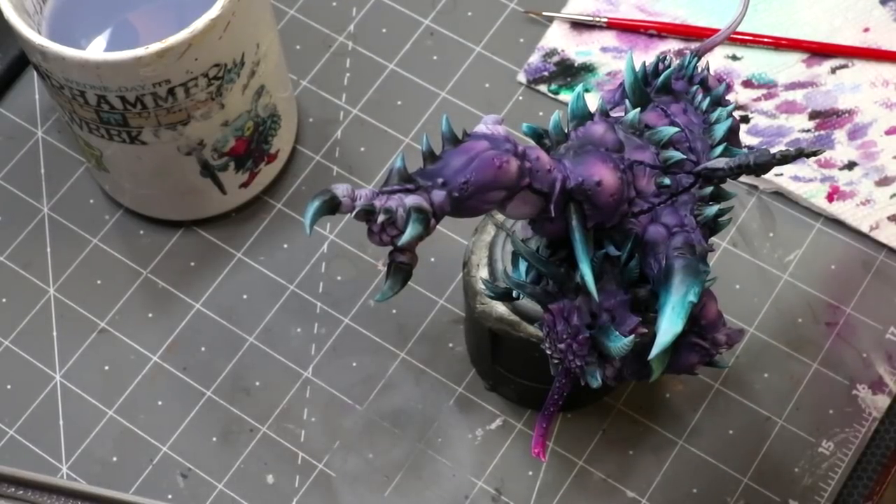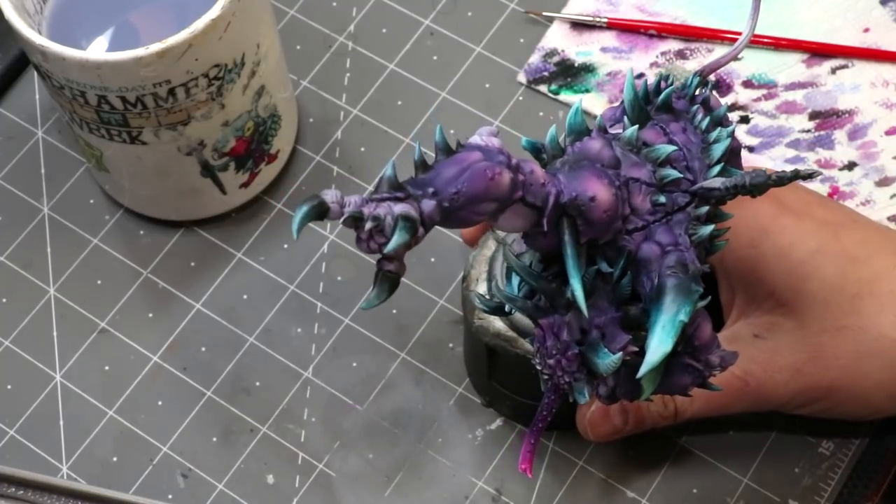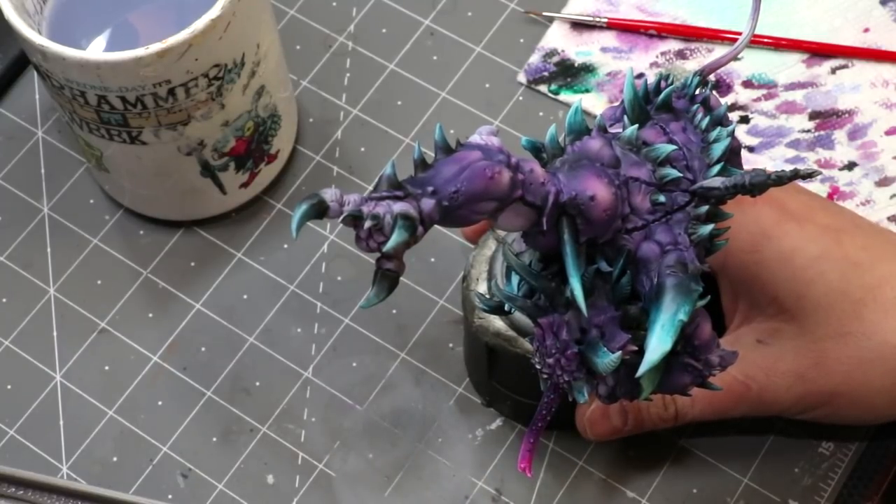Hello everybody and welcome to another Hobby Cheating video. Today we're going to talk about striations on bone. I'm sitting here working on this big beastie, and it occurred to me that this is a great chance to talk about bone striations since this dude has all sorts of different weird bone pieces coming out of him.